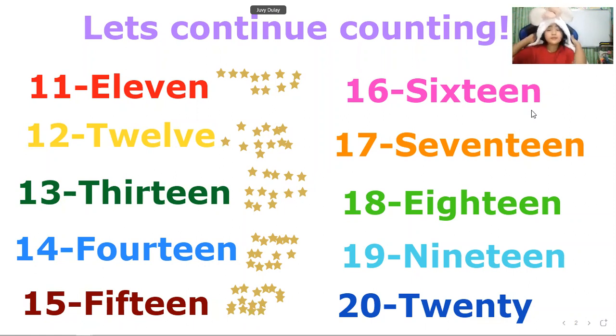Next we'll go to number 16, but first we need to count 11 until 15. So let's count 11 until 15: 11, 12, 13, 14, 15. So let's count: 1, 2, 3, 4, 5, 6, 7, 8, 9, 10, 11, 12, 13, 14, 15, 16. We have 16 stars in number 16.